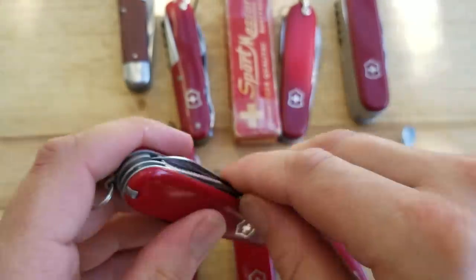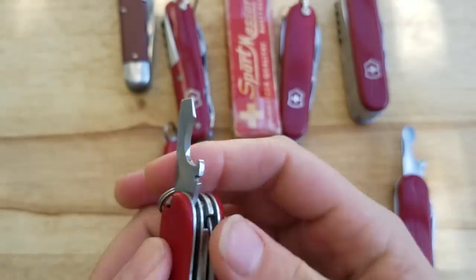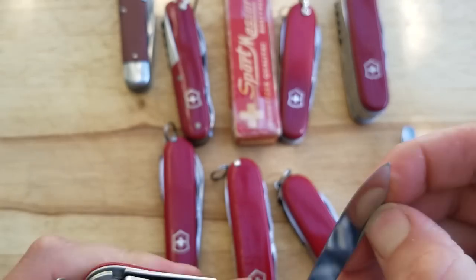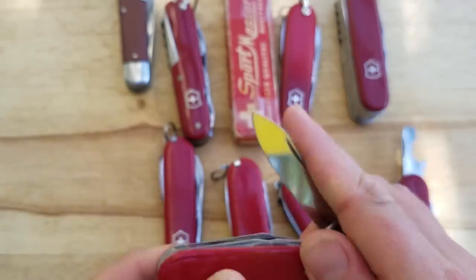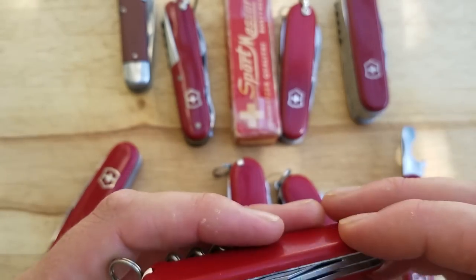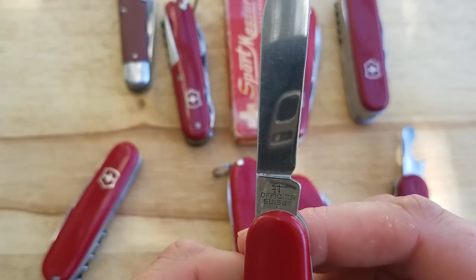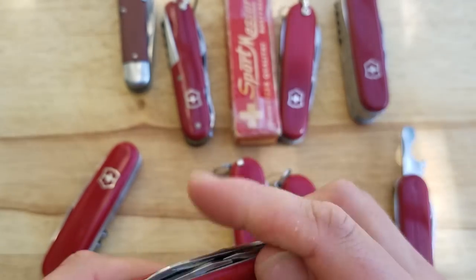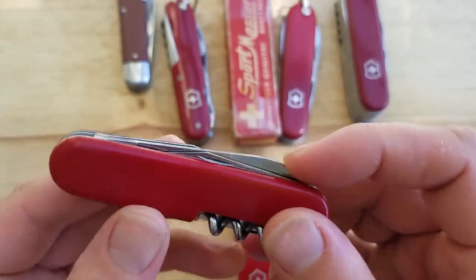Next we've got a vintage Climber Small — no Swiss Pat on this one, so I think this is around that early 70s mark. It still does have a clip point blade, and the stamp on it is still Victoria, so I think it's probably a 73 or 74 knife. No long nail file on that one. Here's an old Tourist — this one introduced the new stamp, so I think this is like a 74 knife. It still does have the clip point small blade on this 84mm Tourist.